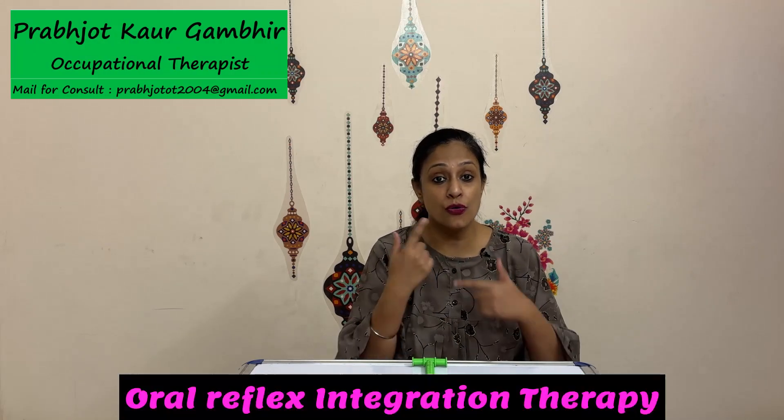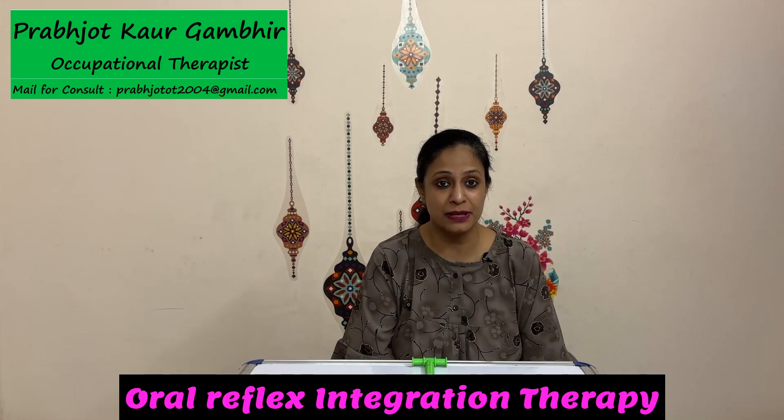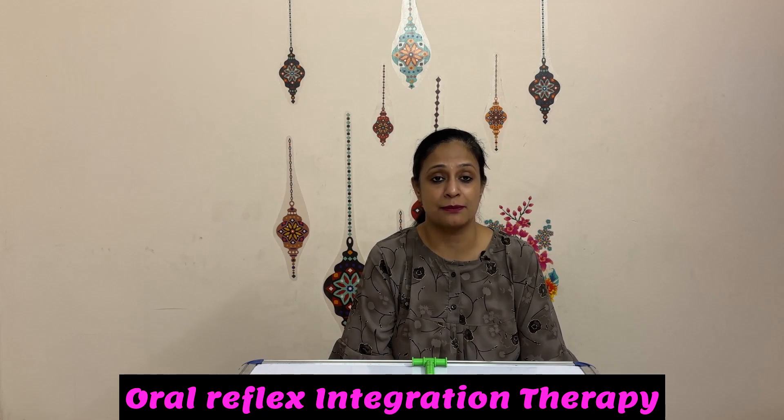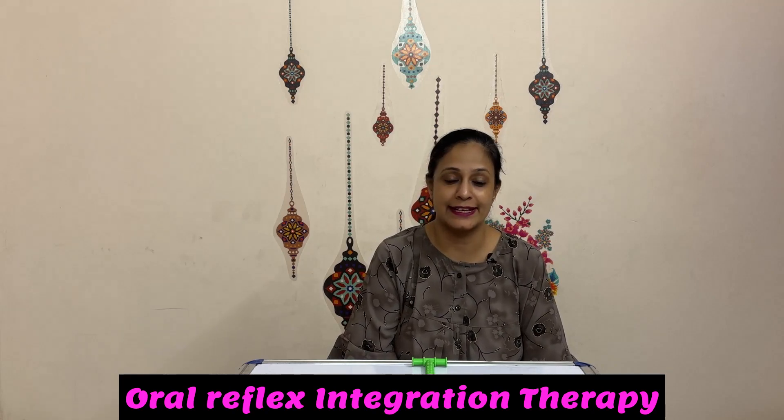Hello friends, we have covered oral reflexes in a video before and today I'm going to talk about oral reflex integration therapy, so that these exercises can help your child in actions like biting, chewing, and swallowing independently. We are going to use a simple chewy tube for this — a green chewy tube which is T-shaped and has a knobbly stem.